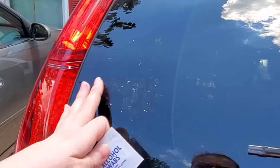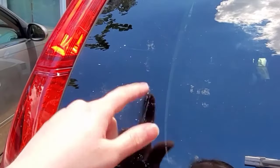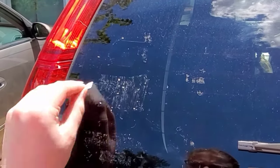When applying a decal it is very important to make sure your surface is clean. I removed an old decal from this car so there is old adhesive left behind. To remove it I used a standard alcohol rubbing wipe. Rubbing alcohol or paper towels works just as well.